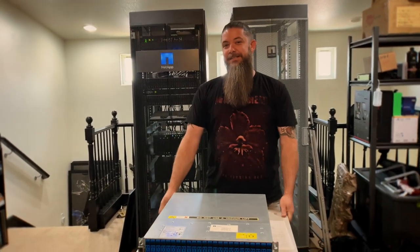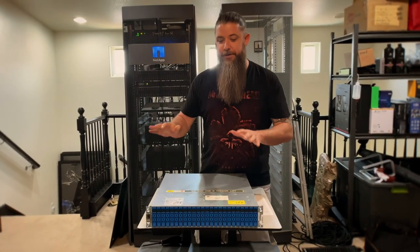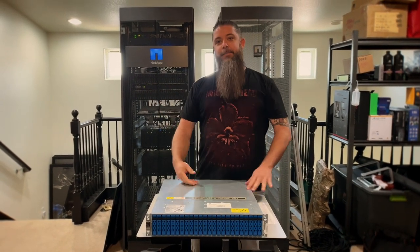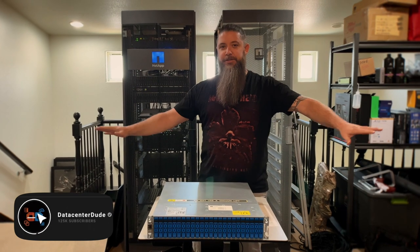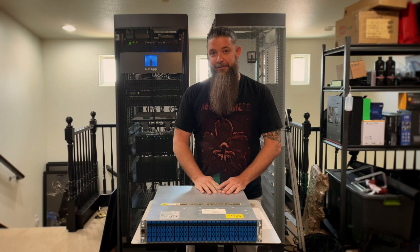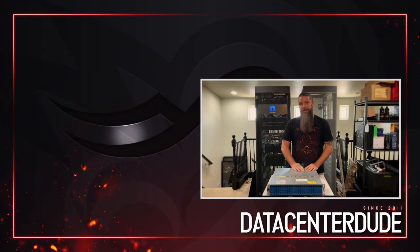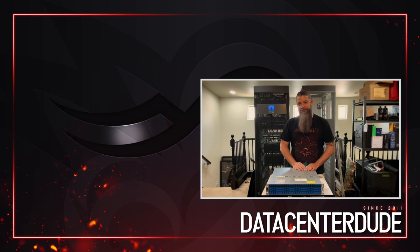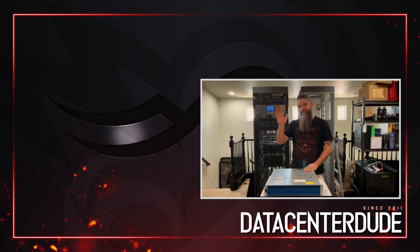I hope you like this new style of video, because this is kind of a new direction I'm taking for the channel. We're going to get this guy in the rack, install ONTAP on it, do a fresh wipe and fresh install, put some licenses on it, hook it up, and test the hell out of it. Make sure you subscribe to the channel so you don't miss out on those videos, and make sure you've got your notifications turned on. Until next time, take care.